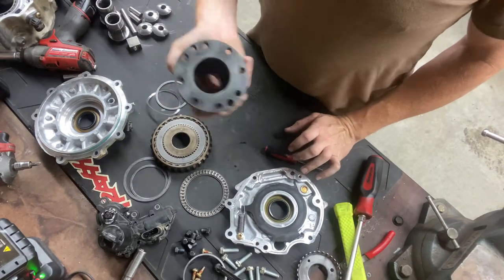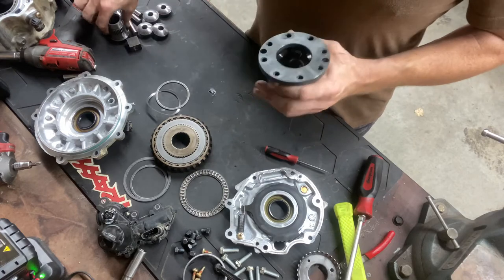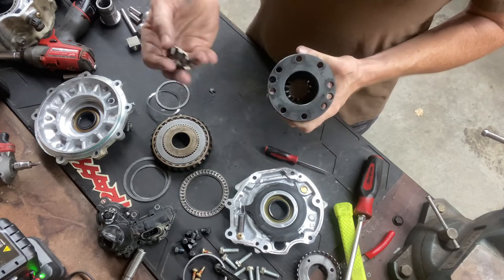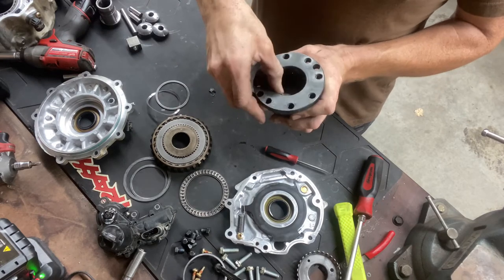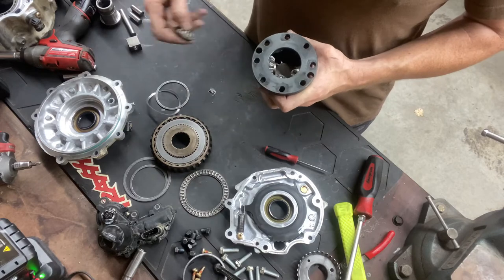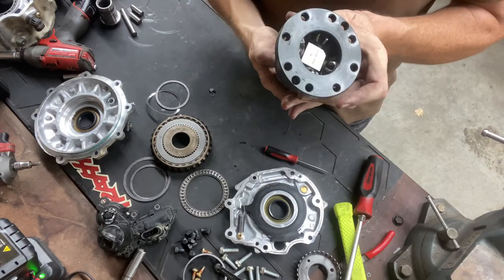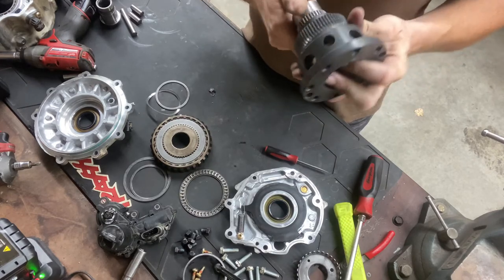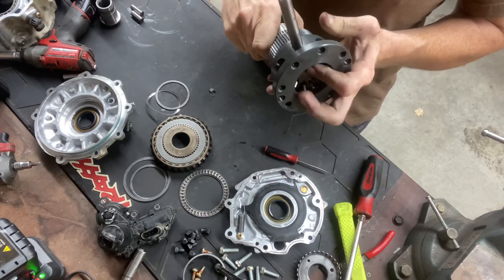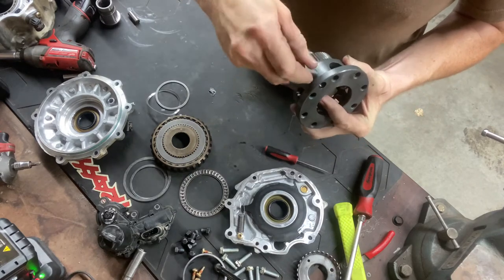So I showed you how the hub comes apart - that has the spider gears and all that kind of stuff. In short, you do the opposite and put it all back together. Your spline side will go in first, then you'll put your spider gears in one at a time until all four of them are in. Then your square will go in the center. Once they're in there, that's kind of all it does. Then you'll go your smaller side holes and just get them until they line up. Put your long pin in all the way through, then you put your short pins in the opposite side.